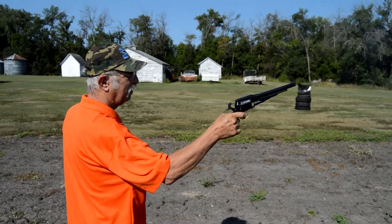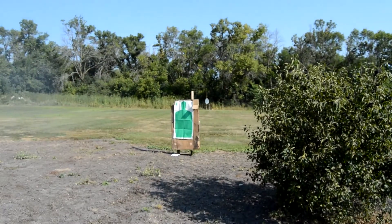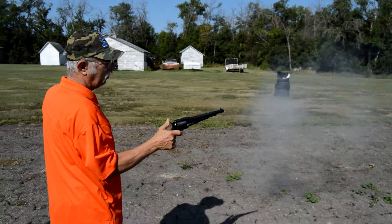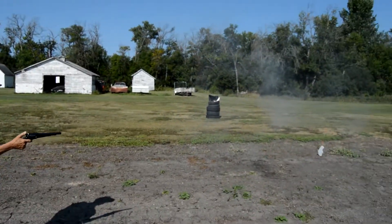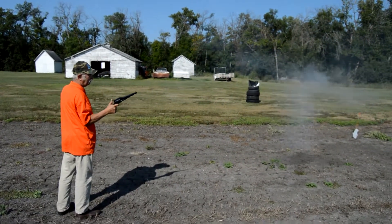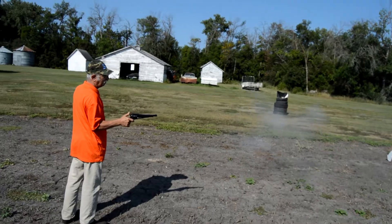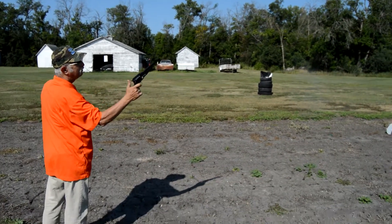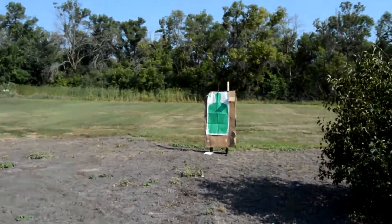Oh, you killed him! About six inches high. Perfect, right in the ten ring. Nice. Another one right in the middle. That must have been it. Any more caps? Nope. All right, cool, see what you did there.